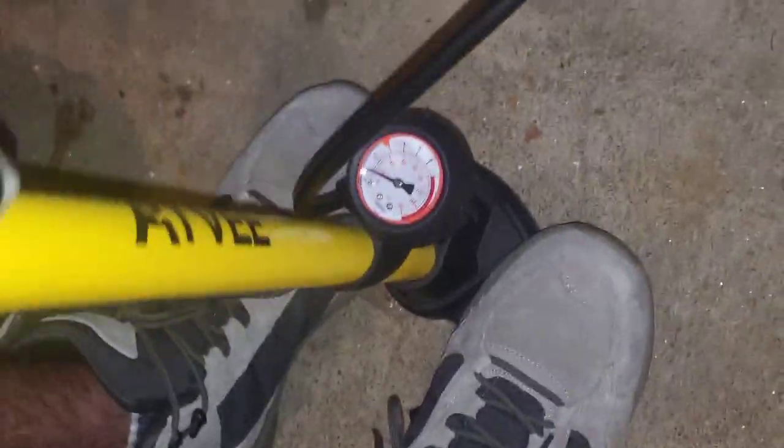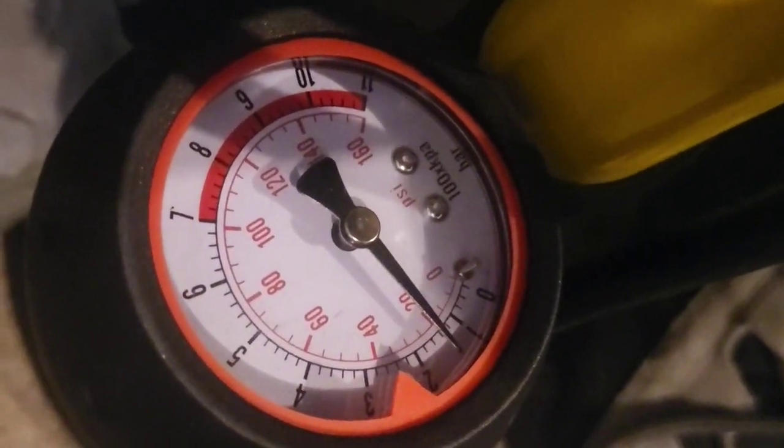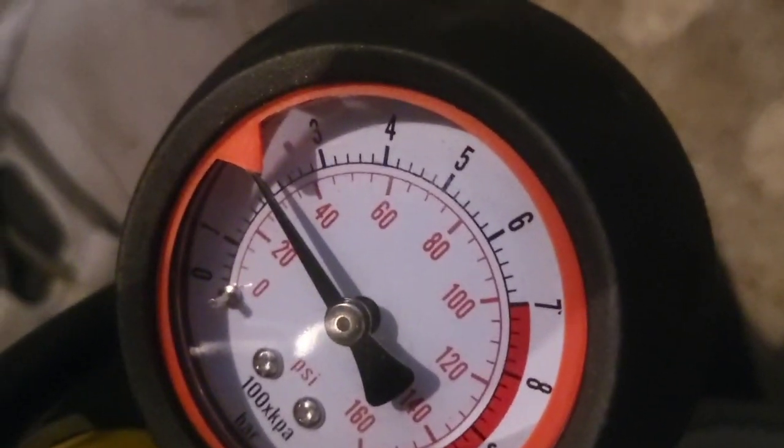How cool is that? Okay, we're making fast progress here. Let's take a look — we're over 20 now. You can see it goes up very fast. So I'm going to stay at about 30. Pull that off quick and cap it. Get the air valve cover back on there, and we are good to go, guys.